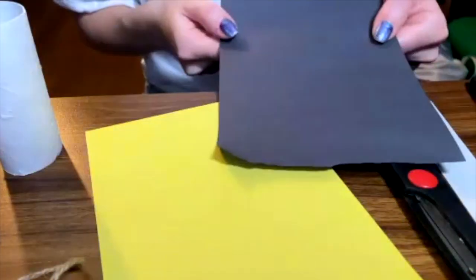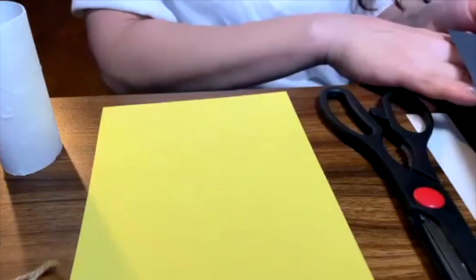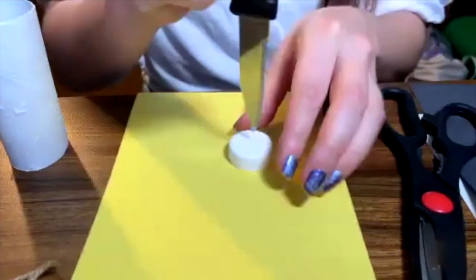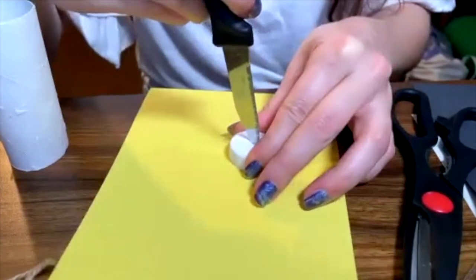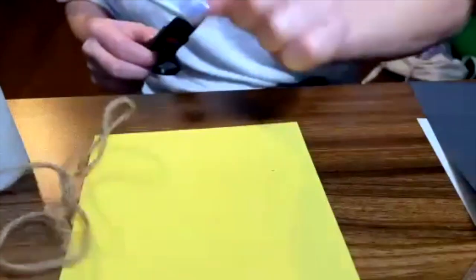So let's get started with the making process. Now that we have our materials, I chose this black sheet because I want to do something in particular with my character, and I chose the yellow one. With the help of a grown-up, you want to make a little hole. I'm going to use this knife. Parents, please help your children to make a little round hole in your bottle caps.